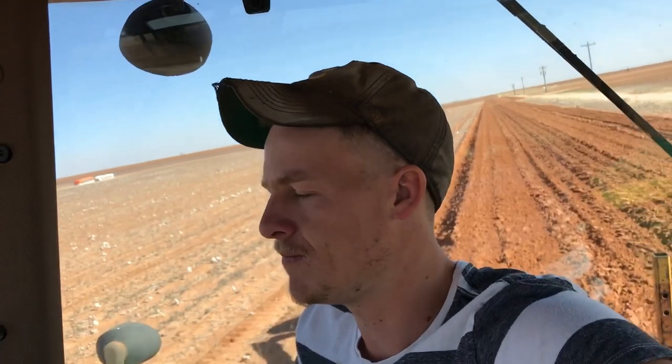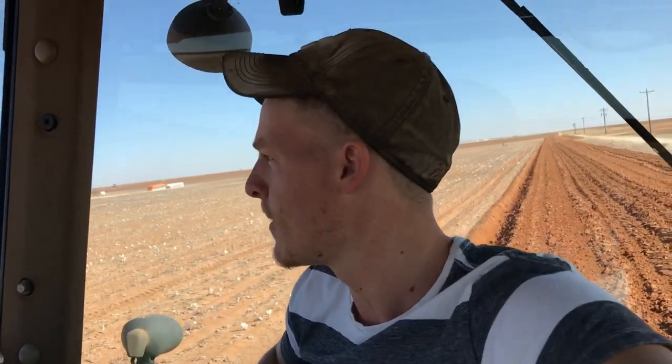What's going on guys, welcome back to On the Farm. Sorry I haven't put any videos out lately — been doing a lot of paperwork and this and that. First off, I started plowing my dryland corners here. I'll put in a little video of it right here.